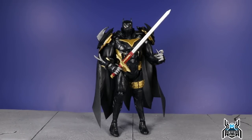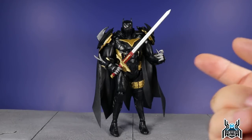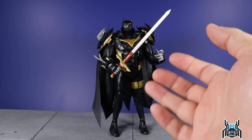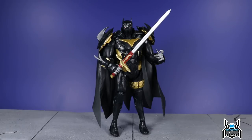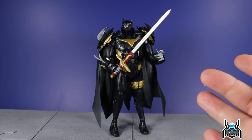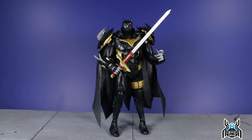Here's the Azrael figure out of the package. The only accessory he comes with is the sword. What would really have set this off is if they had included a flame effect that could attach to the sword, to make it look like it was on fire like in the comics — that would have been cool. The figure looks awesome from the top half, but the bottom half — just like with some of the other DC Multiverse figures — he skipped leg day. The legs are very skinny and proportionately it looks a little odd.